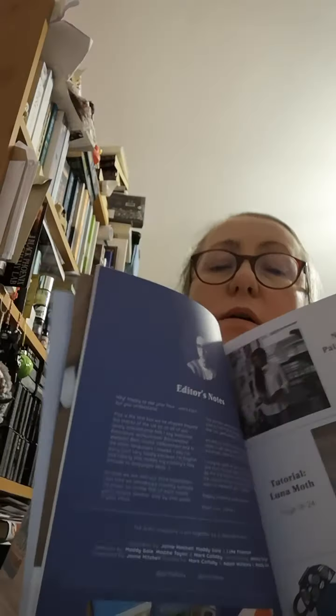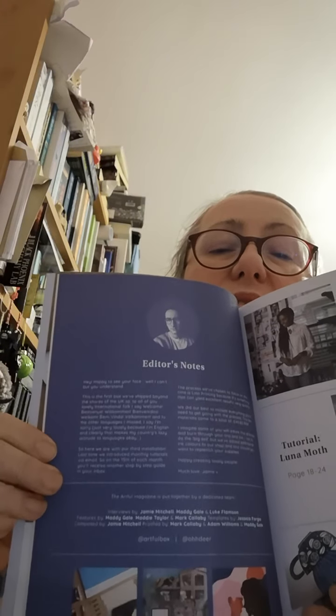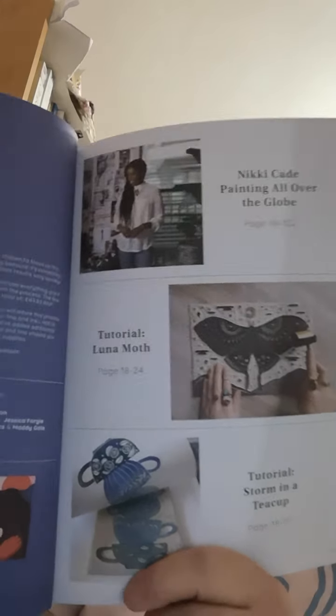We've got a page of editor's notes and it tells you a little bit about the art magazine put together by a dedicated team. Then we've got a Nicky K painting all over the globe, pages 98 to 102. There's a tutorial for a lunar moth on pages 18 to 24, and a tutorial for storming a teacup on pages 38 to 45.